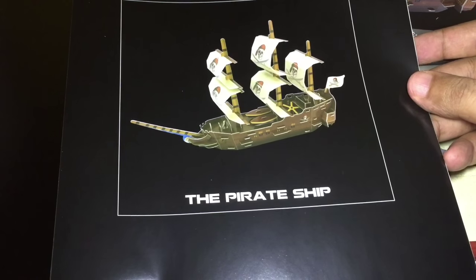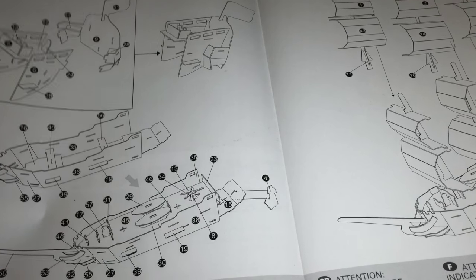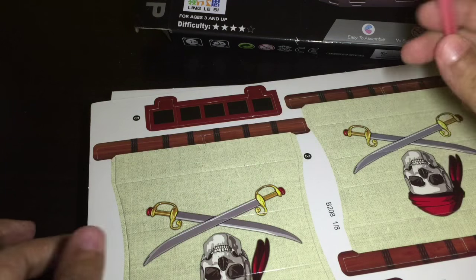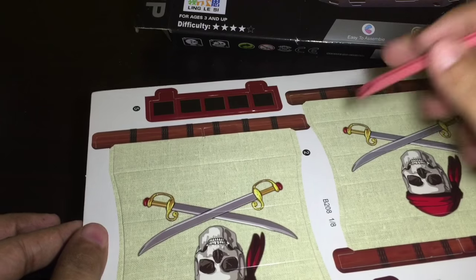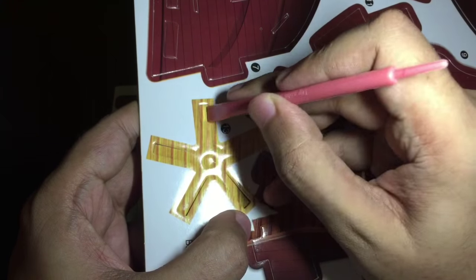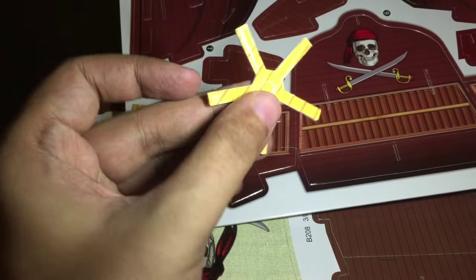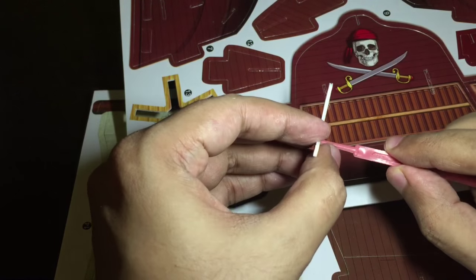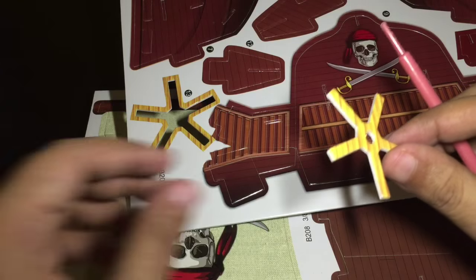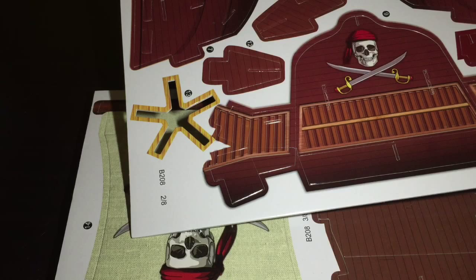This is how it's supposed to look once it's done, and those are the instructions. You get this tool to punch the papers out. That's all they look — so let's make it.